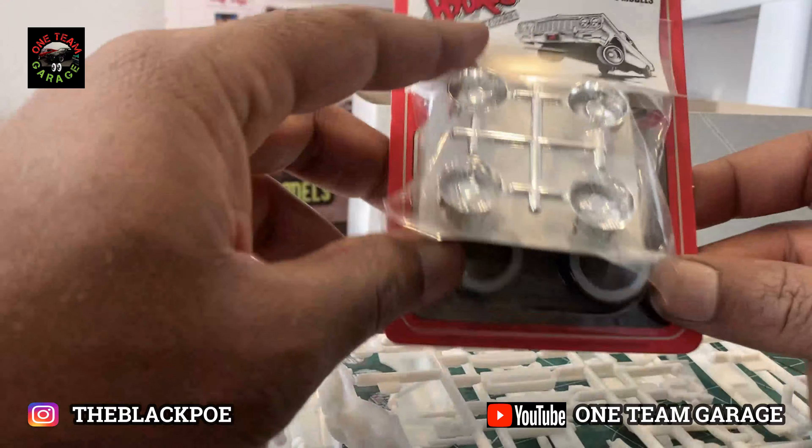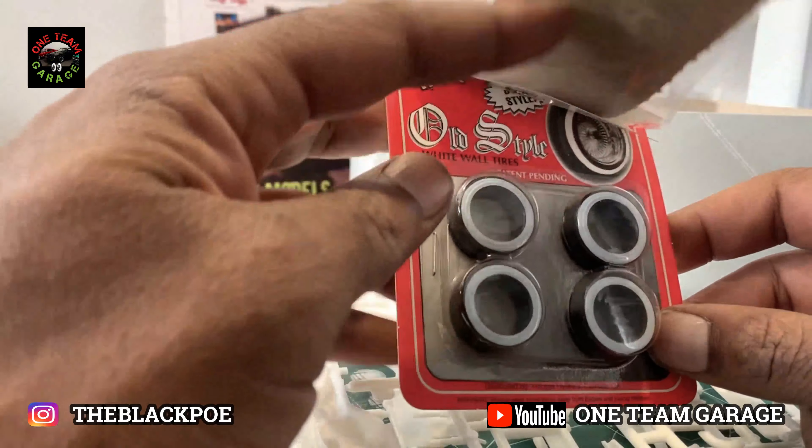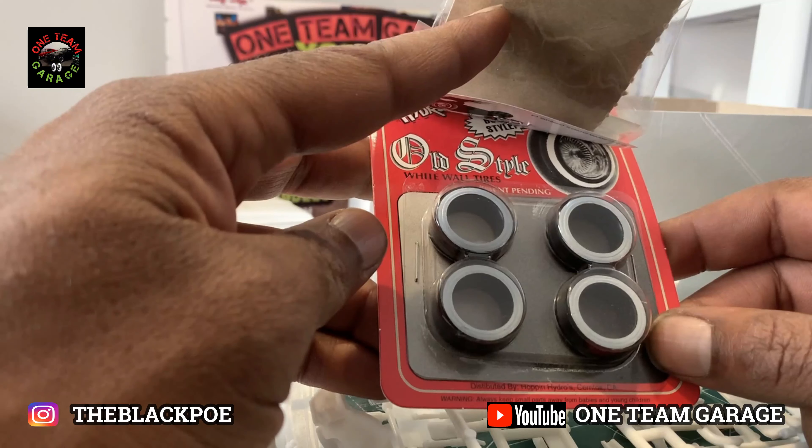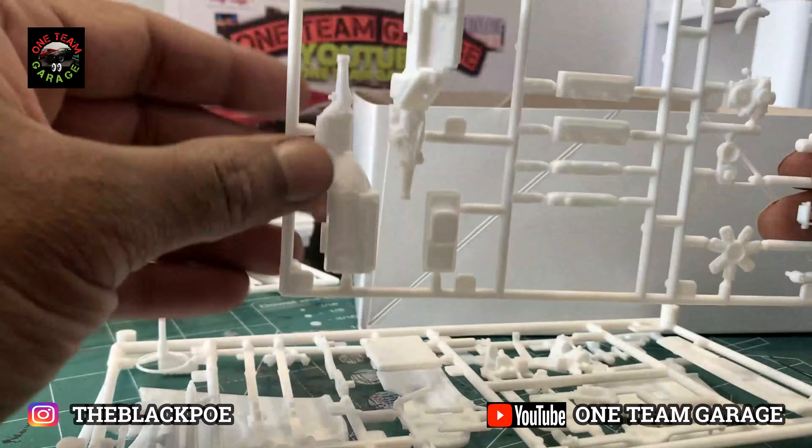I was really going back and forth on whether I was going to make this a lowrider, but at the very end I ditched that idea. This is Mopar we're talking about — straight muscle.